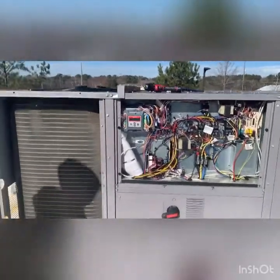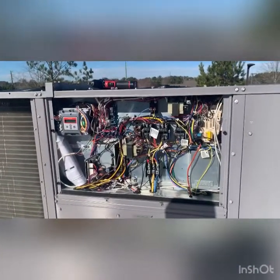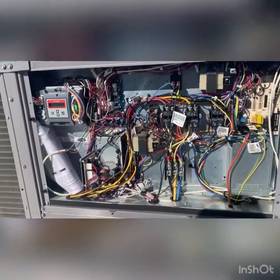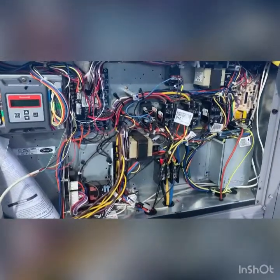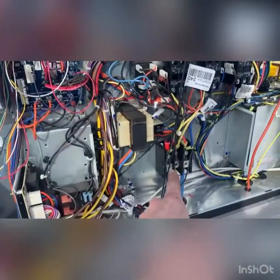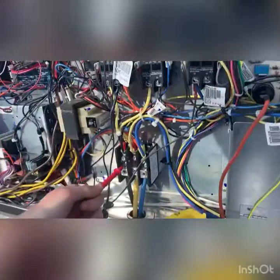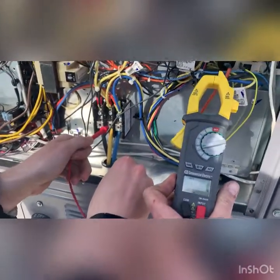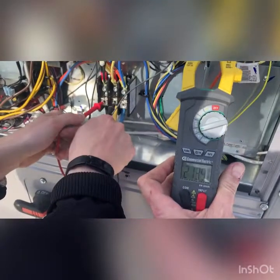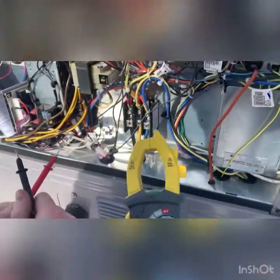Carrier package unit - the call is no power at the thermostat. We tested line voltage coming in, it's three-phase power. Testing across each leg: one to two is 213, one to three is 212, two to three is 212. So we have power confirmed at the line side.